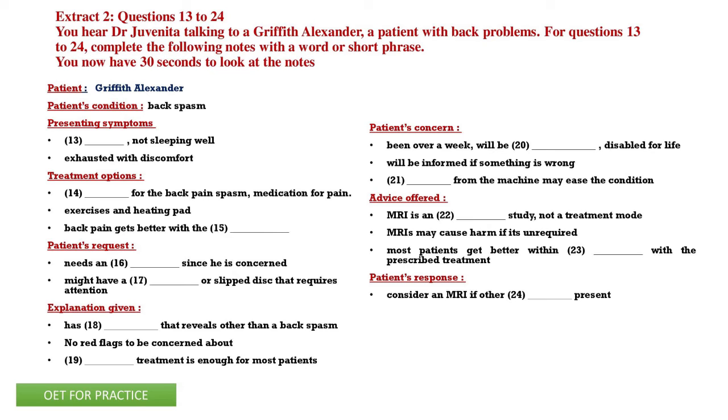Mr. Alexander, the physical exam is very consistent with some very bad back spasming causing the pain you're in today. I am in a lot of pain — I've been in a lot of pain for a little over a week now. That's why I went to the emergency ward because it was unbearable, and I'm not sleeping well from this. Well, this back pain we can treat with some medication for the pain, something for the back spasm, exercises, and a heating pad to make you feel better. Most of the time back pain will get better with this conservative treatment.